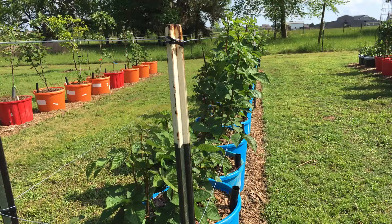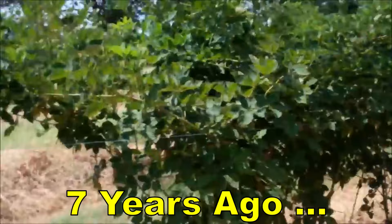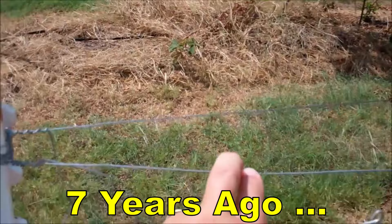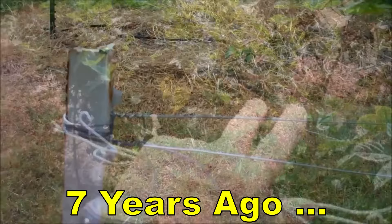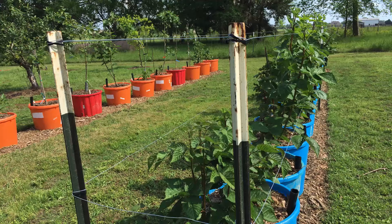This is a very simple trellis. The first trellis I did consisted of one T-post, then about 30 feet later another T-post, with a wire just wrapping around the T-posts and going down the length — two wires, one on each side of the T-post — trying to keep the blackberries in between. I think this is a much better solution, just as simple. So let's take a look at it.